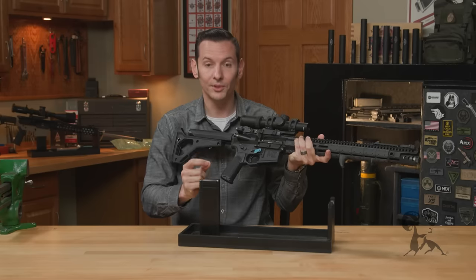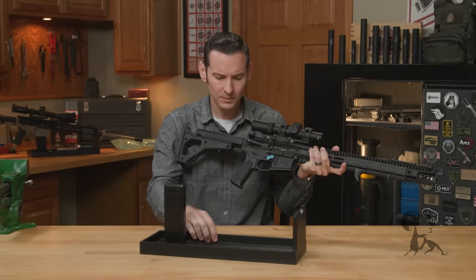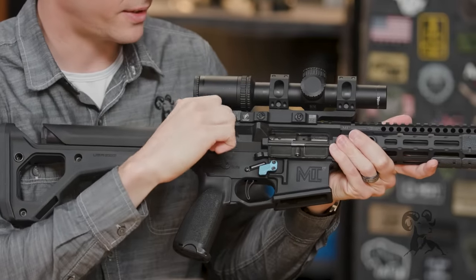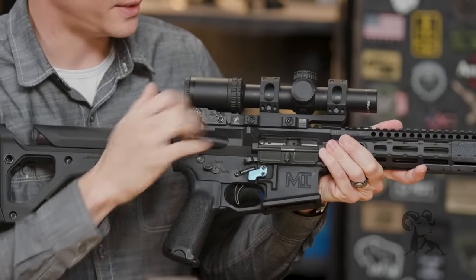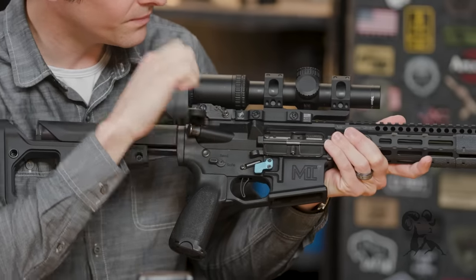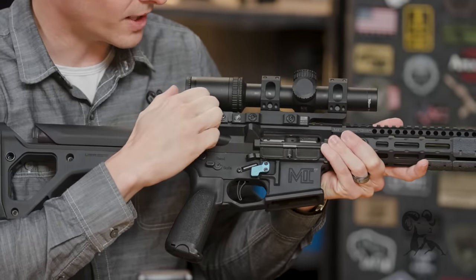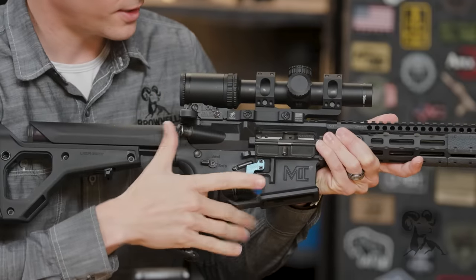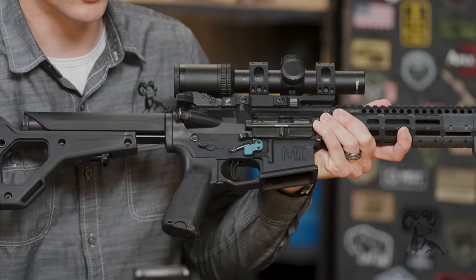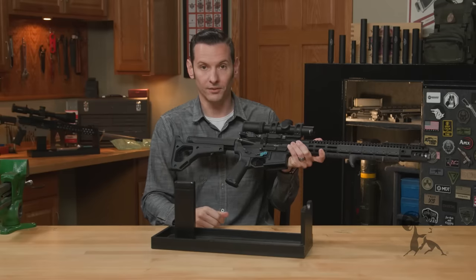The forward assist is not to be used before tap and rack, ever, in any scenario — unless you're doing press checks, where you load your magazine, seat your bolt, and just do a little check. In most cases when you do that with a round in the chamber, the bolt's not going to close all the way, and a little press on the forward assist will get it to go home. That's a really good use for the forward assist — for overall operation of the firearm, not for malfunctions.